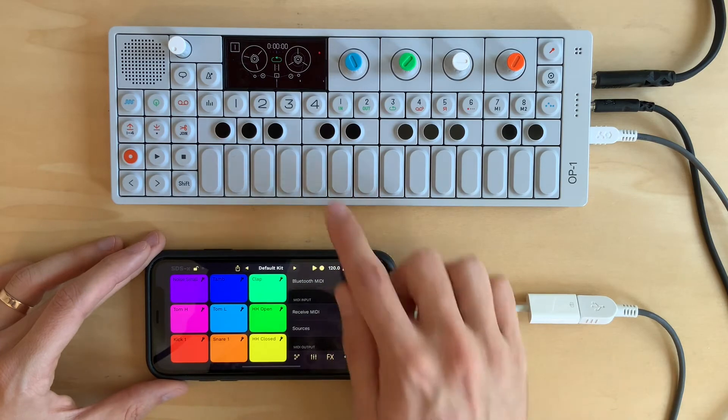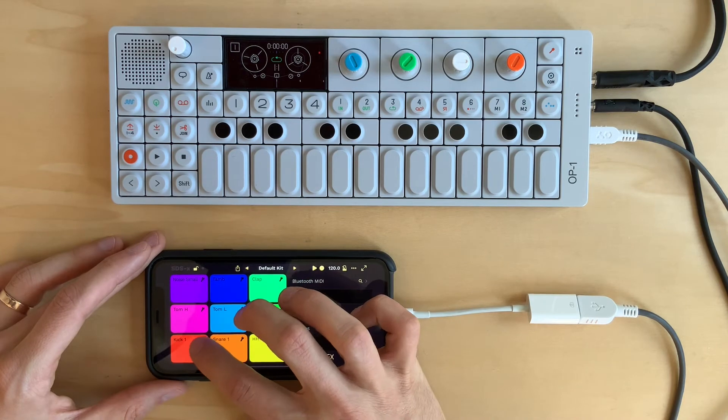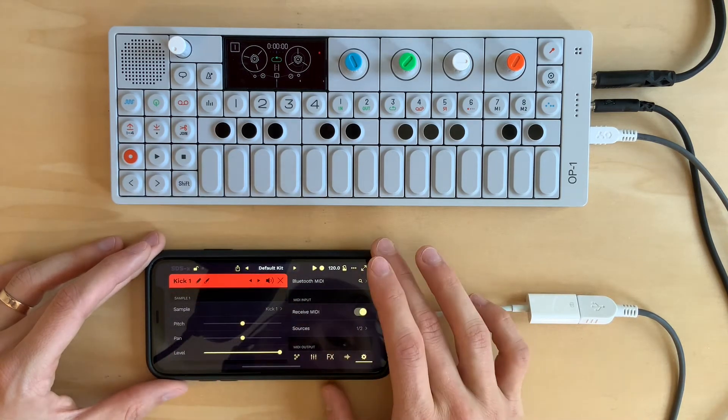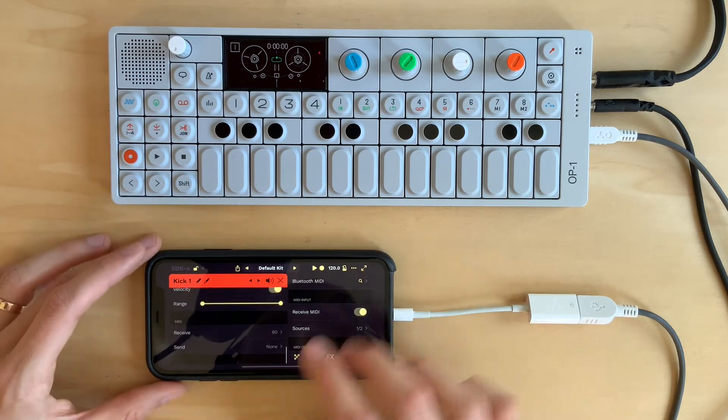What if I want to make it so that instead of this first key, which defaults C to the lowest pad, I want to use a lower key? To do that, I'm going to tap the unlock button and go into edit pad mode. I'm going to scroll down, and at the bottom I'll see the MIDI settings.